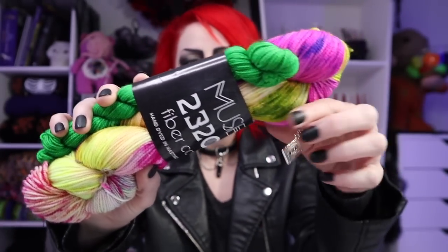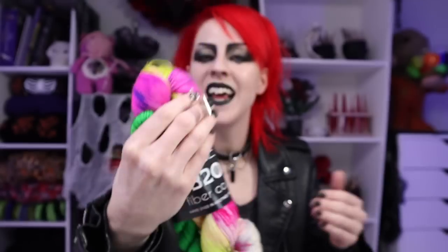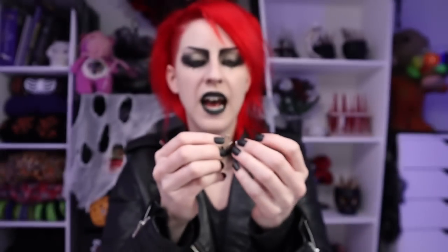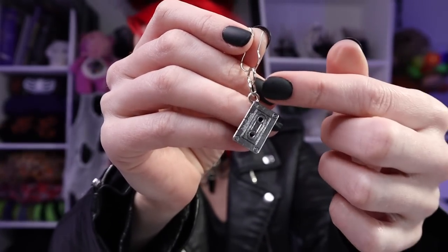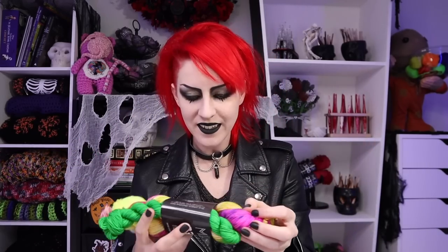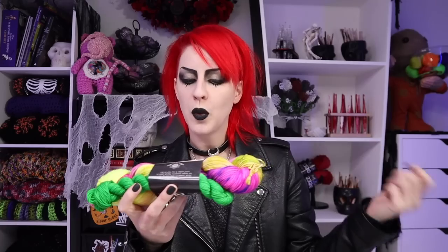This one is called the Ramones, and look at this stitch marker - it's a cassette tape. How freaking adorable is that? It comes with this, which you could totally use as a crochet stitch marker, just leave it attached. Or if you knit, it's all ready to go. But I have an entire bag of lobster clasps, so I'll put it on there. What do I want to do with this yarn? I genuinely don't know. It's a fingering weight - two-ply, 80% superwash merino wool, 20% nylon. Perfect for making socks, but I don't think I'm going to do that.